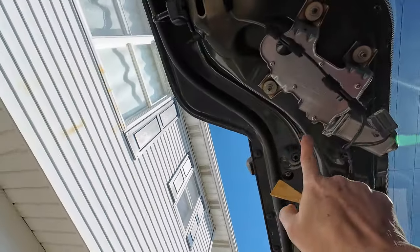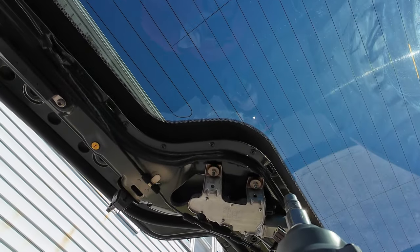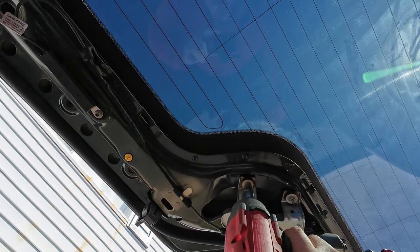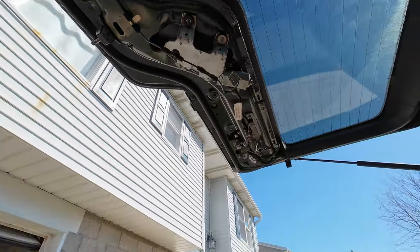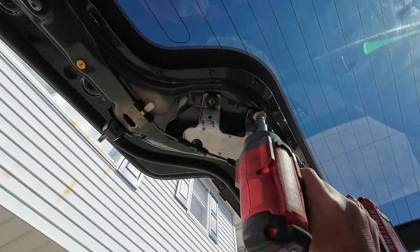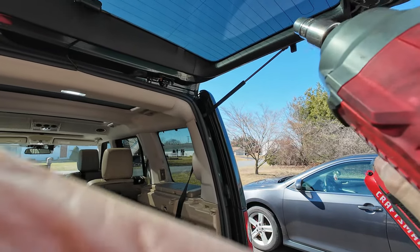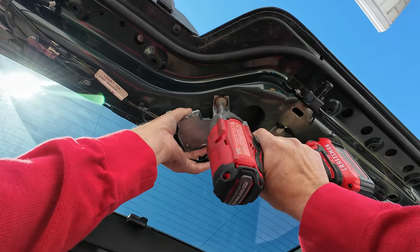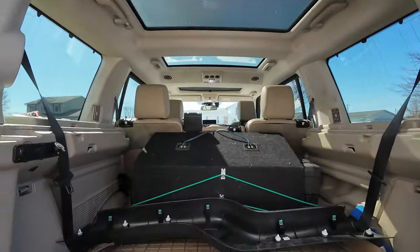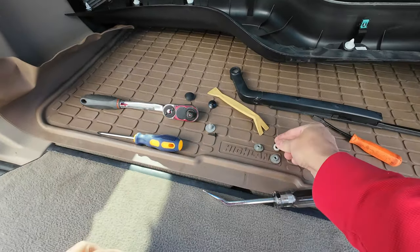We're going to remove this screw, this screw, and a screw over here on this side. You'll take that nut off, and that nut. These are the three nuts you're going to remove, and that's the one from the front.